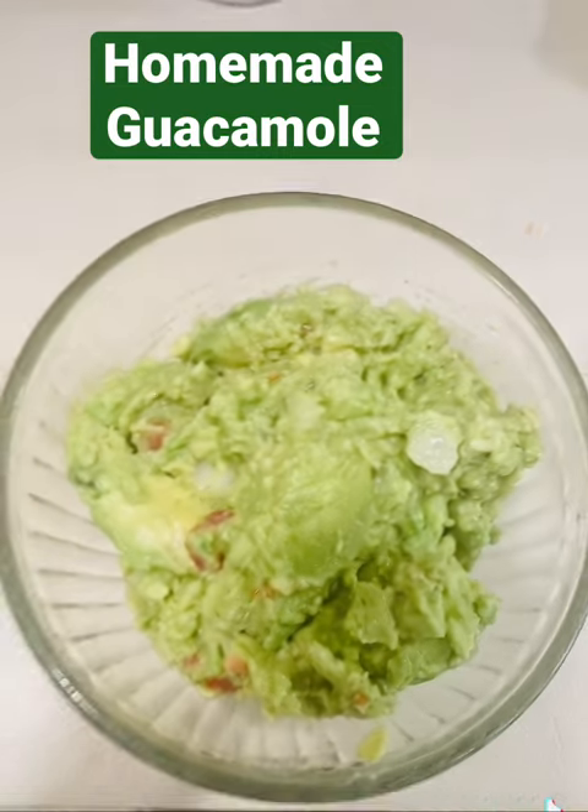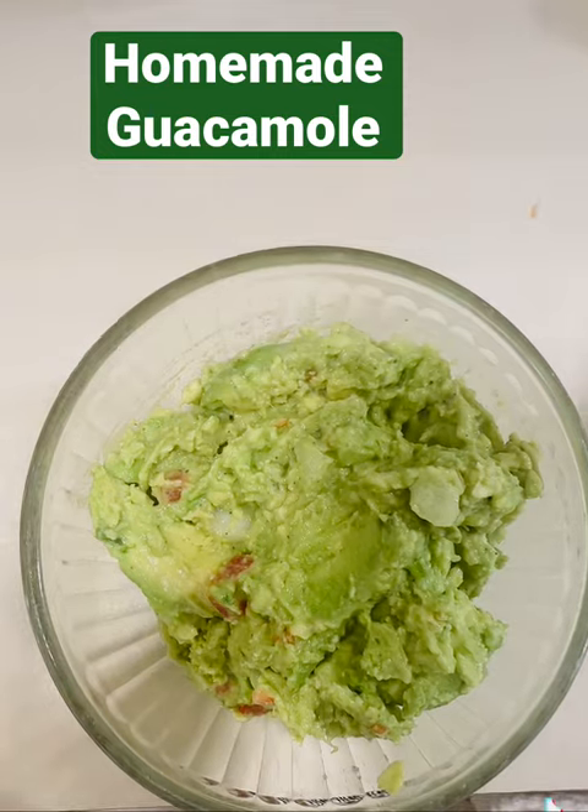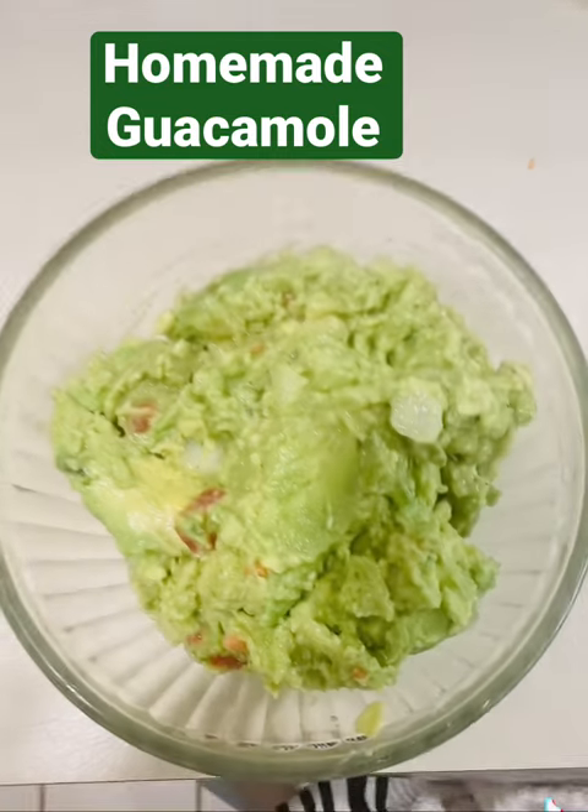Homemade guacamole is so easy, and you can make it yourself without buying it with bad ingredients. Enjoy.